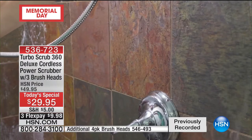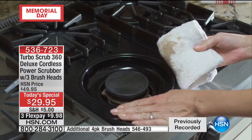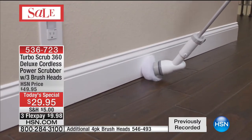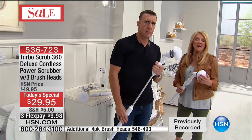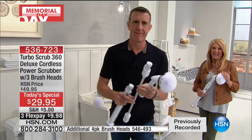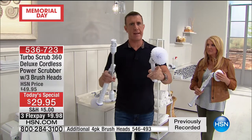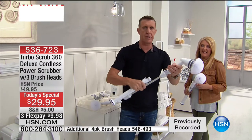Pat loves it and is now ordering two more because both her children's anniversaries are in July — each of them is getting one as a gift. She notes last time she ordered she only got three heads and now we're offering four with the extra kit. The price is a little better today, and we can tell the phone lines have blown up. Thanks Pat for calling!